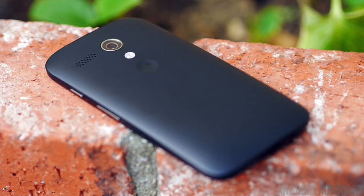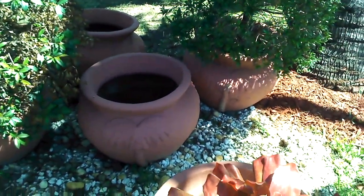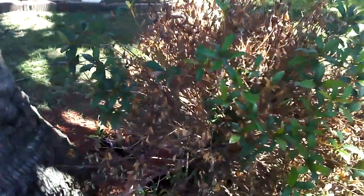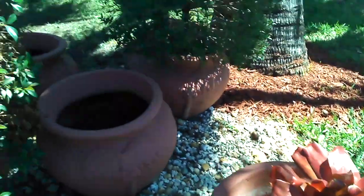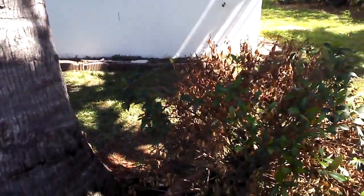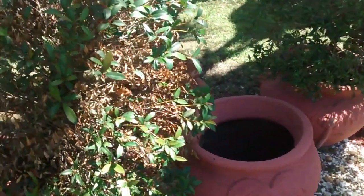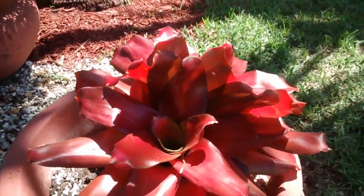Here are my camera results with both plain 720p footage. This is the front facing camera of the phone using the same mic. As you can see from the quality. Now I'm using the back facing camera and this is the quality of the video.